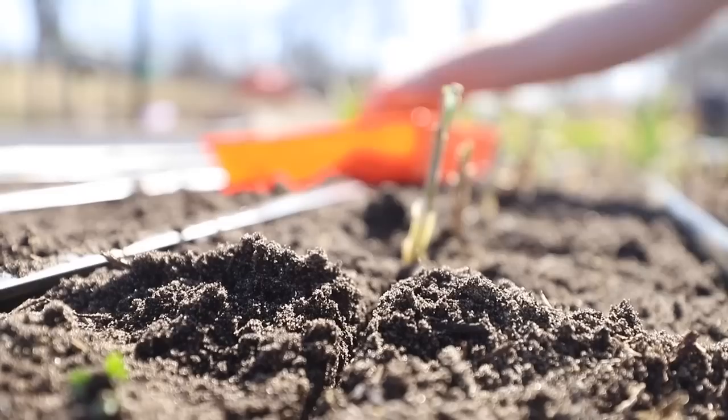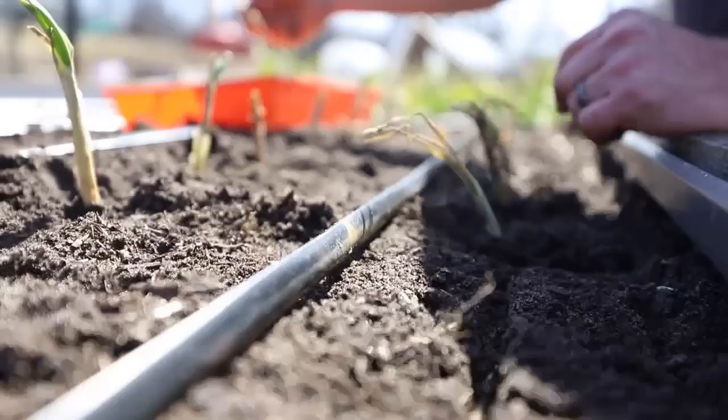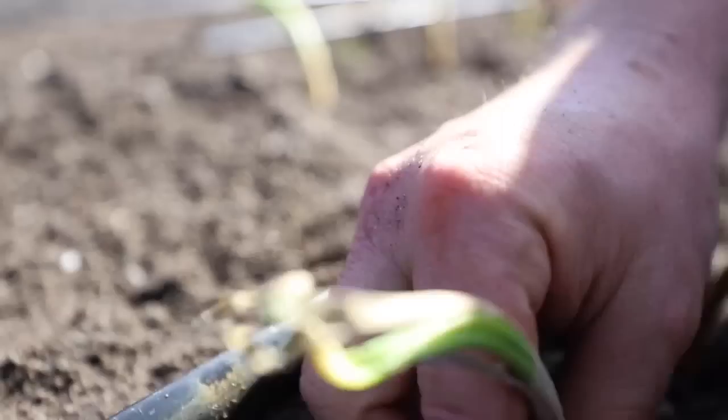Plant your onions four to six weeks prior to your estimated last frost. This will allow your plants to establish a good root system prior to the temperature warming up enough to generate leaf development. We plant our onions one to two inches deep and about six inches apart. Then for our in-row spacing, we plant them around four inches. This is recommended spacing; however, if you're wanting to plant more densely, just make sure you leave enough room for the onions to bulb up.